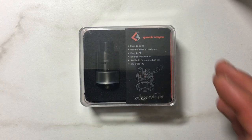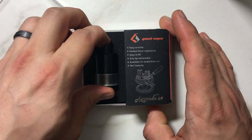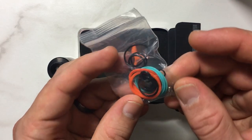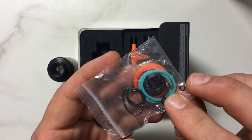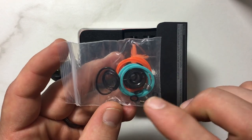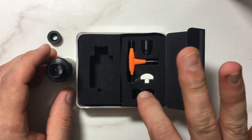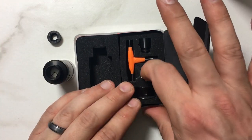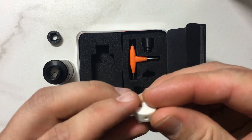Pretty standard GeekVape packaging. This is the black version — it also comes in stainless steel. In your kit you get some extra o-rings: these orangish-red colored ones, some black o-rings for the actual tank section, and some blue or seafoam cyan ones. You also get extra post screws, your 510 drip tip adapter, and two glass tanks — a clear see-through one and a smoked or frosted glass one.